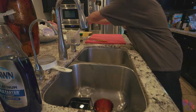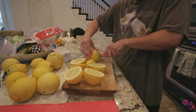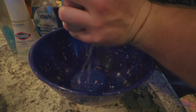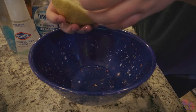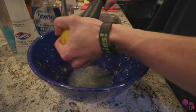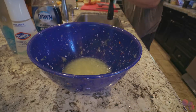Then I washed the lemons and cut them, getting them ready to be squeezed — gotta make sure they're sanitized. Look how juicy those look, crazy! All the boys helped out; John wanted to squeeze a lemon so he squeezed one, and Micah squeezed one too. Then they got tired and wanted to watch Batman, so I did the rest, grinded it out, and got all the juices that we needed.